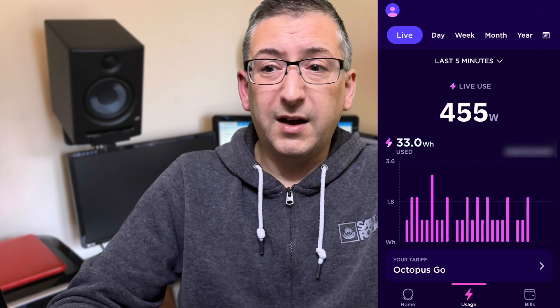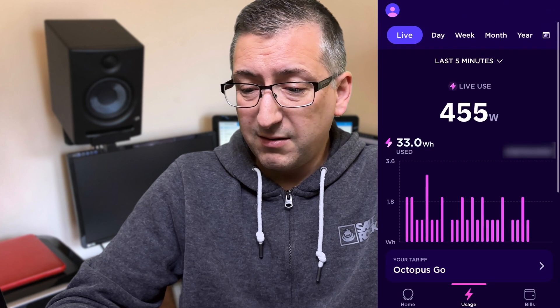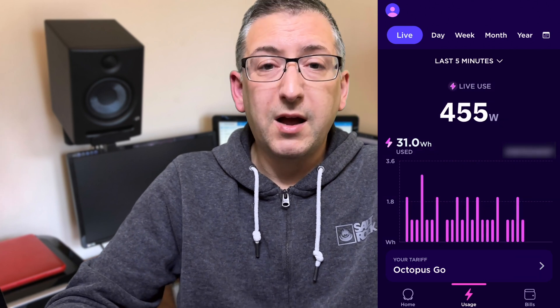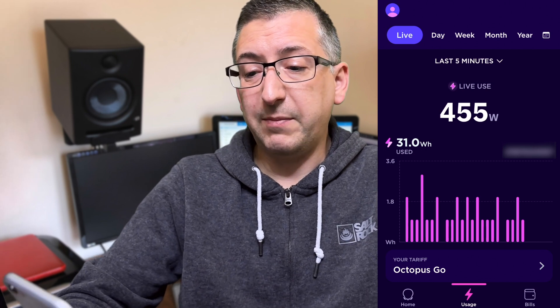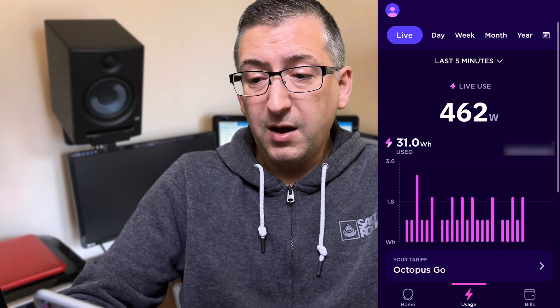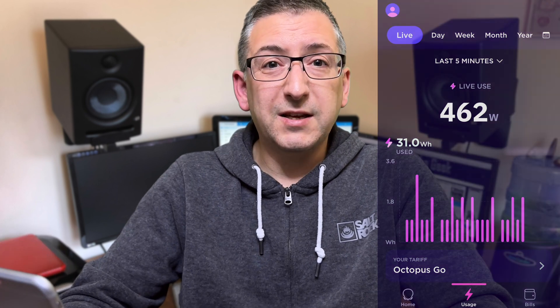It seems like a great way to get your information into the app. If you've already got a smart meter and you like looking at that, it gives you pretty much the same data. Great little gadget — I don't think it's drawing much power at all. If you can get hold of one I'd get one, because it's quite useful to see your information in the Octopus app and to be able to see what you're actually going to get billed almost in real time. If you like this video please give it a thumbs up and subscribe to my channel to see more videos. Thank you for watching — goodbye!